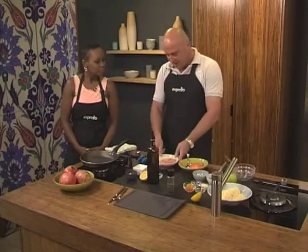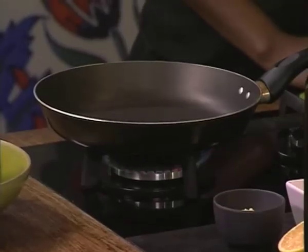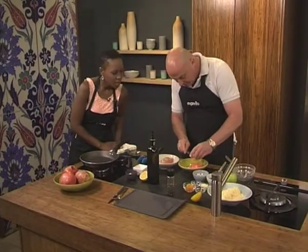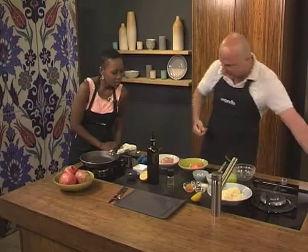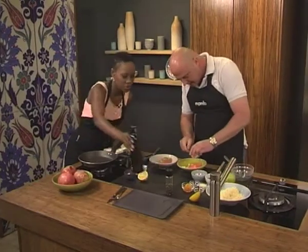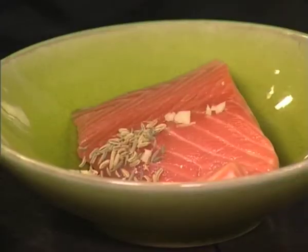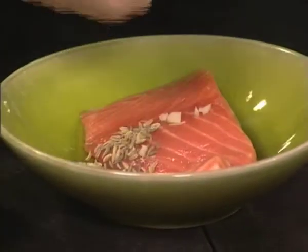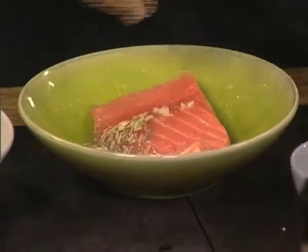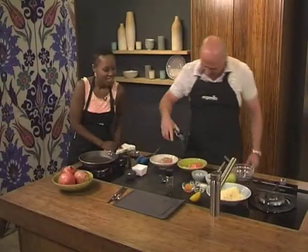First of all, you want to marinate the salmon. You don't have to, but I like to do it. We marinate it in a little bit of fennel — you can crush those up a bit to really extract the flavours. Then crushed garlic in there, squeeze a little bit of lemon, and a little bit of olive oil.